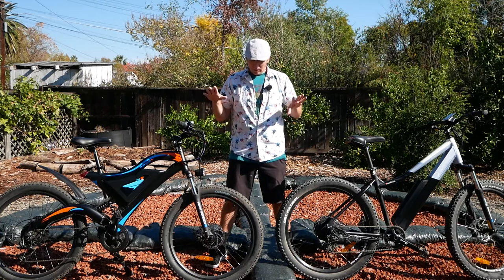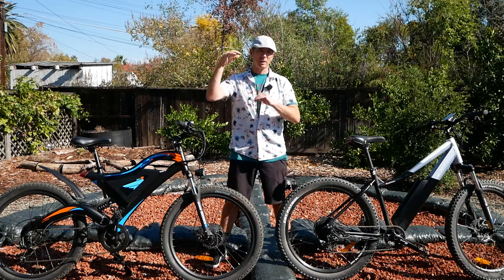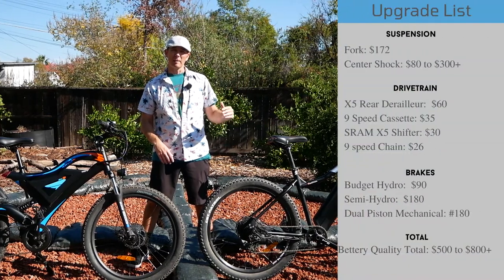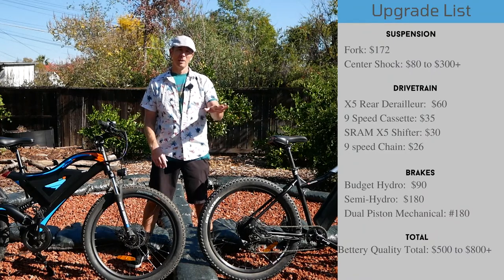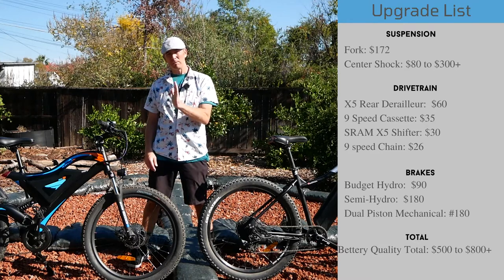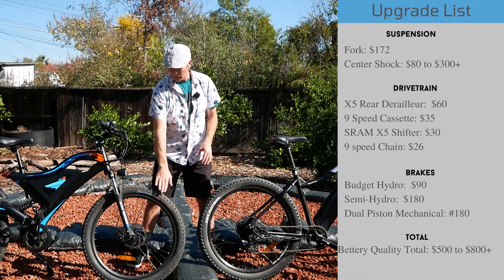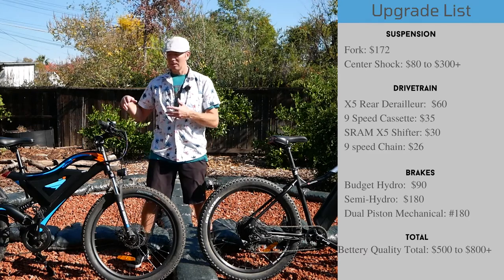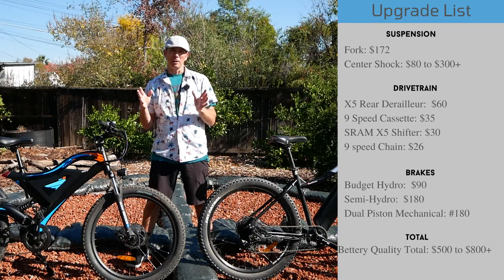So the question is: what would it take to get the Eoster closer to the Surface? I put together a list with prices pulled from Amazon, since that's the easiest place to find some of these small parts. Your local bike shop would probably be a little more expensive. Somewhere between $500 and $800 to upgrade most of the parts — not including wheels and tires, but suspension, brakes, and shifter — is somewhere in that $500–$800 range.